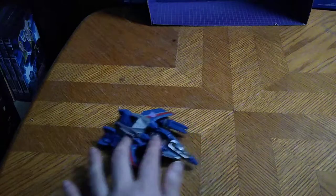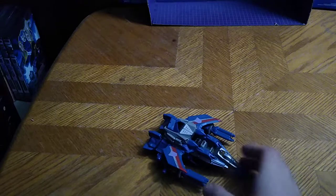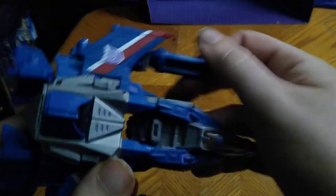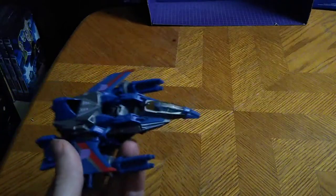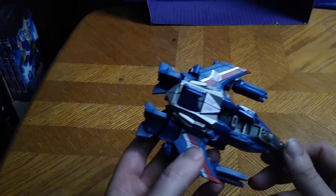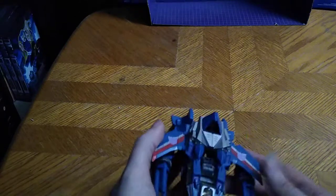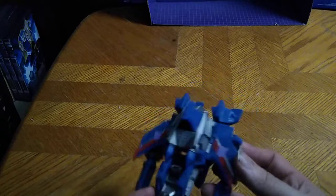He does transform. He doesn't have any rolling wheels, and the barrels of the gun can turn around like he's rapid-firing at some Autobots, being like pew-pew, bang-bang at some Autobots. That's all there is to say for jet mode. Really nice paint, really nice sculpting. I dig it. So let's get down to transformation.